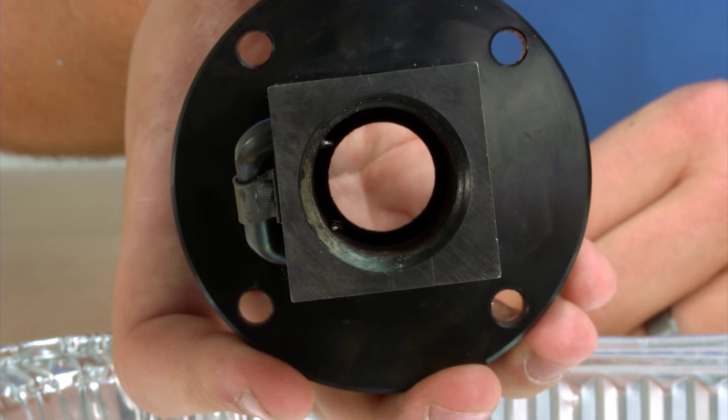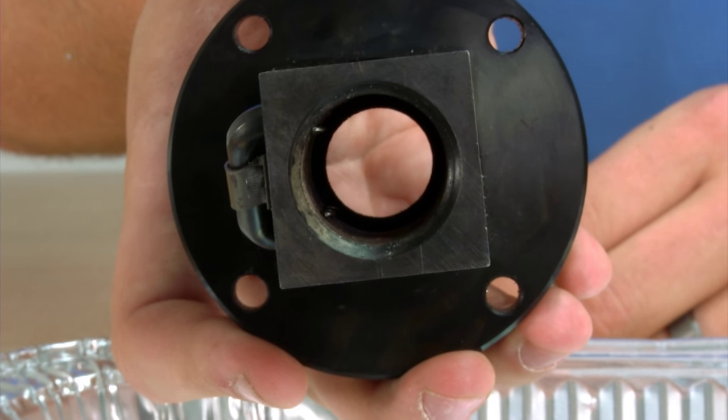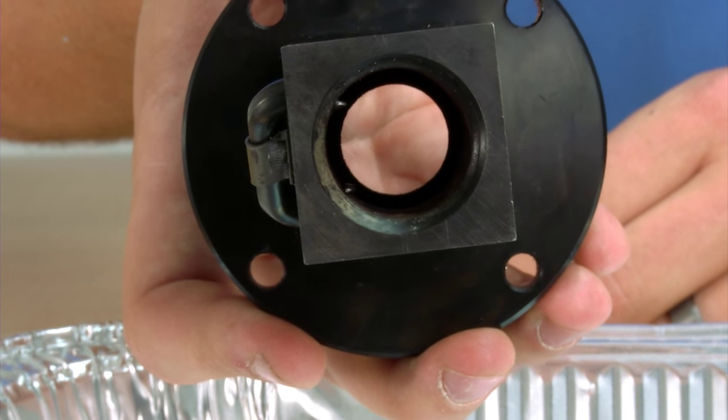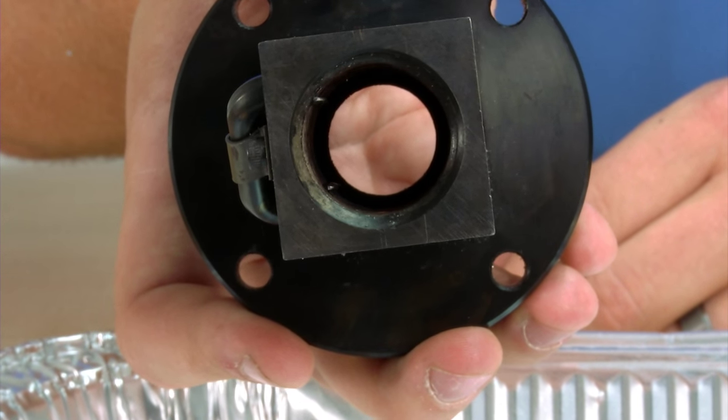Ensure all the balls are out of the duct before proceeding to film. You will need to count the bearings and ensure that the proper number are there. For information on the number of bearings in a ball nut, please contact JoyceDade application engineers.